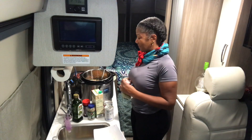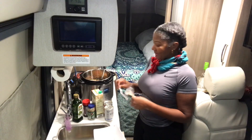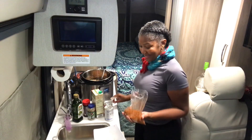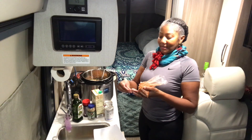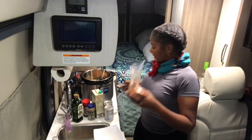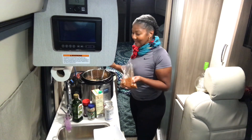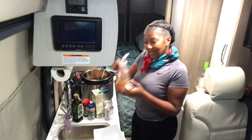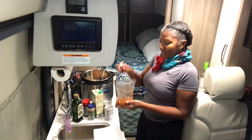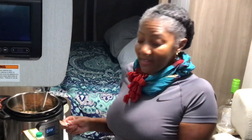My father used to make pinto beans so much. I used to get so annoyed when he made another batch and I wanted something else, but I like them now. I'm adding smoky Cajun seasoning — you might wonder what kind of flavors I'm going for, but trust me it's gonna be good. I go by how I feel. I put about a half teaspoon in. I should test the salt level — oh, it's spicy! My father loves spicy, my brother too.